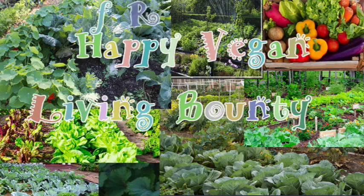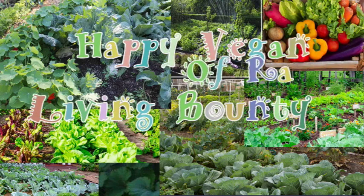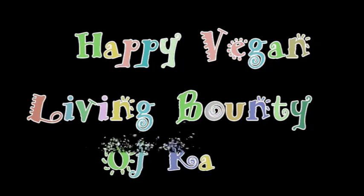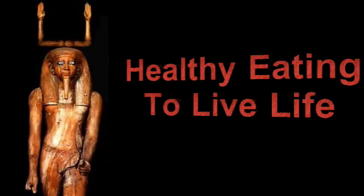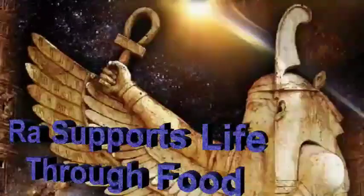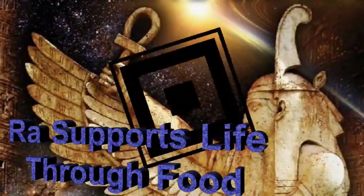Greetings, hotep, shalom. Whatever your tongue, I greet you from the heart with peace and good health as I welcome you. This is a Bounty of Raw Happy Vegan Living, Kitchen Edition — the vegetarian and vegans' healthy eating and dining experience for your heart, mind, and soul, to fortify the complete being.